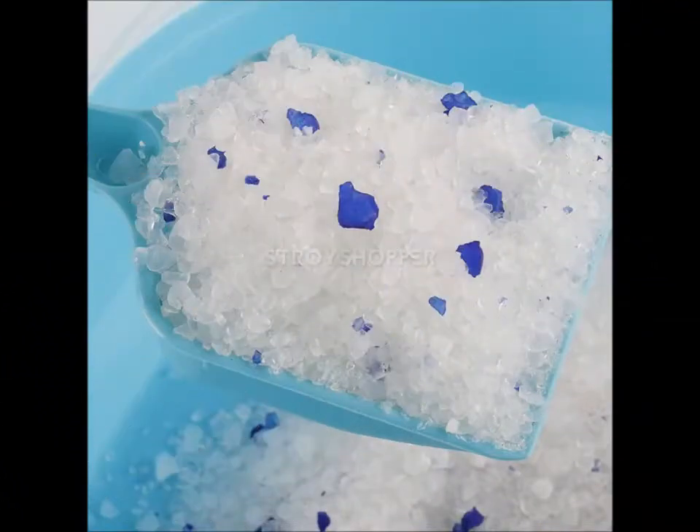Go to the pet store, buy something like silica gel there. About half a kilogram.